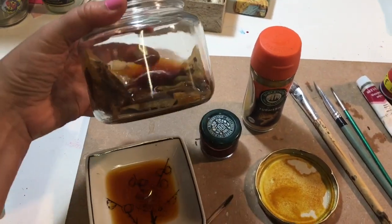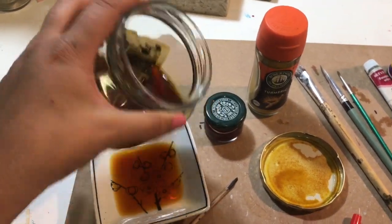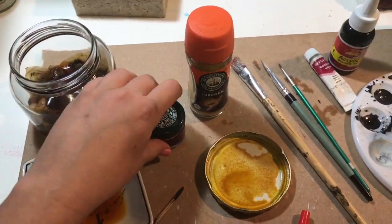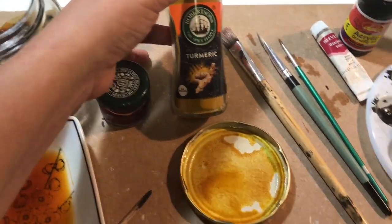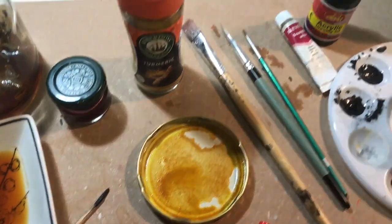I used tea with a little bit of hot water, not too much. I poured in there, and this is beetroot — just normal beetroot juice. This is turmeric, which makes a great stain. Lovely.